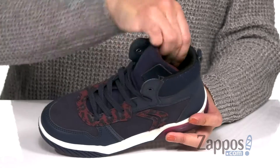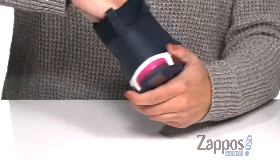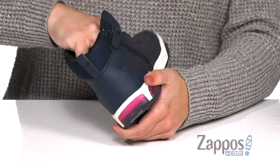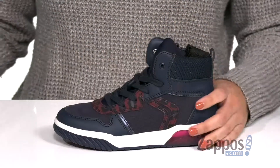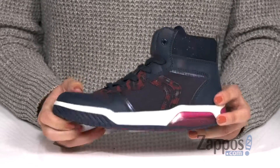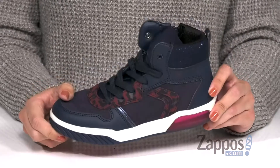Nice and padded around the ankle area, and it's breathable too. The footbed is even removable — let me show you — it's lined in leather and breathable as well. Great flexibility for all-day play, and the bottom is a synthetic outsole.